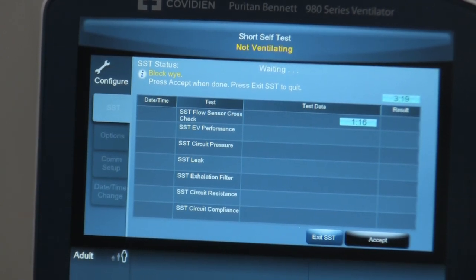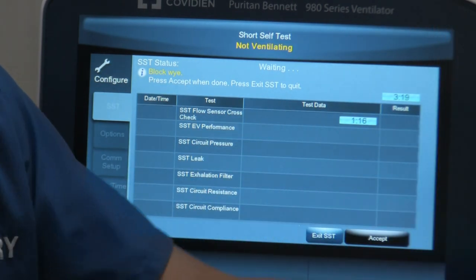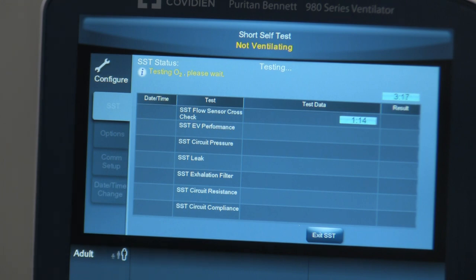Next, it says in yellow to block the Y. I'm taking the patient Y-piece and capping it, then hitting Accept. Now it's running the next test — testing the oxygen supply coming in from the high-pressure hose via the station outlet. It gives you a value of the test as it ticks down and tells you how long before data will be displayed. It finishes testing oxygen, then tests the air system of the ventilator. All of this is being done while the humidifier is bypassed. Just wait for it to complete and it'll tell you to do a few other things.